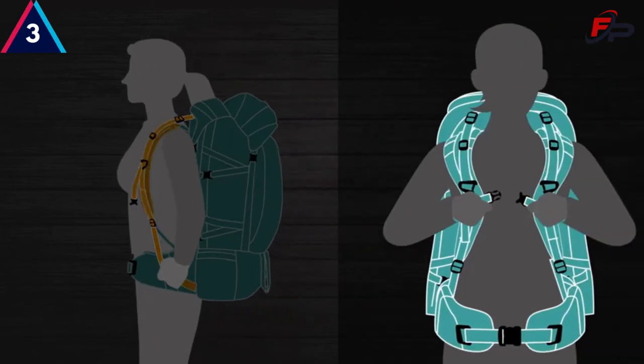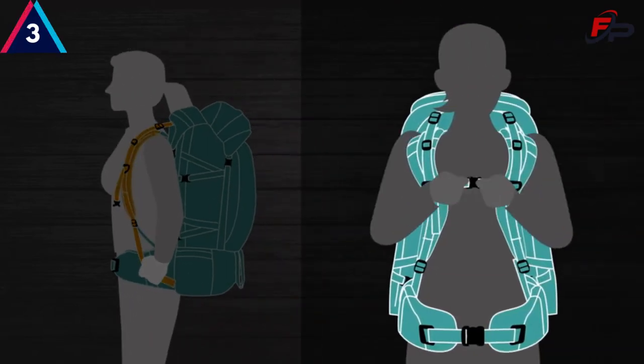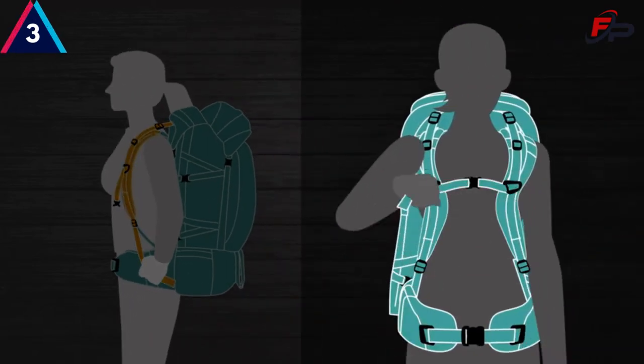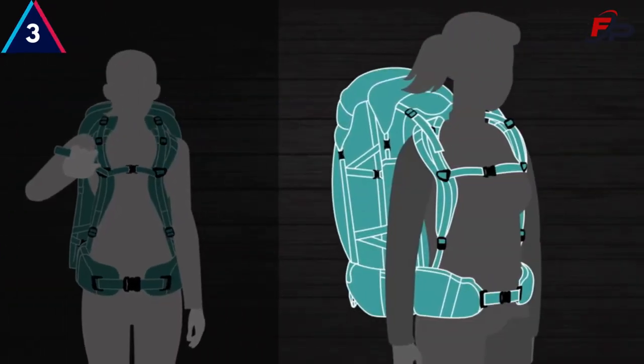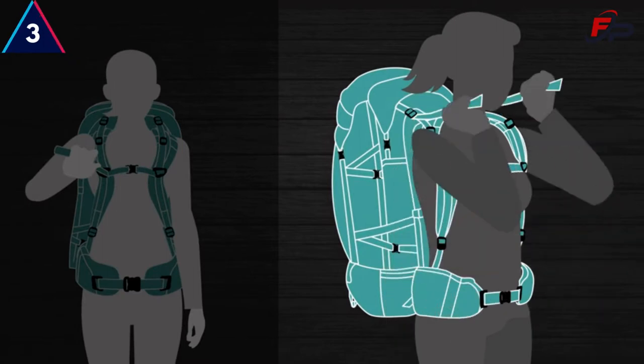Next, secure your chest strap via the buckle and tighten just enough to pull the shoulder pads out of your armpit area. Then reach over both shoulders with your hands and grab your load lifters and gently pull taut.